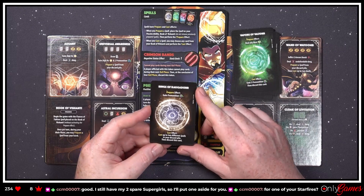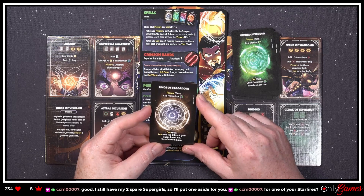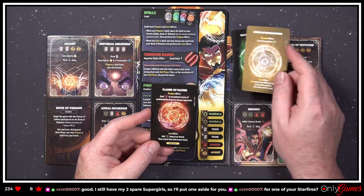'Rings of Raggadorr — prepare effect: gain Premonition. Cast effect: cast up to two different spells in your discard pile, then discard this card.' I like that one too!